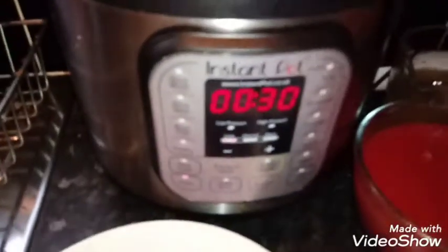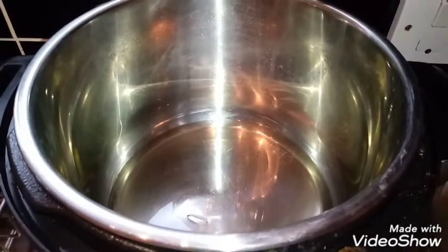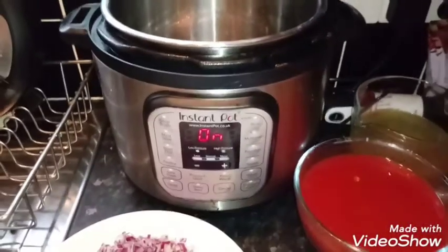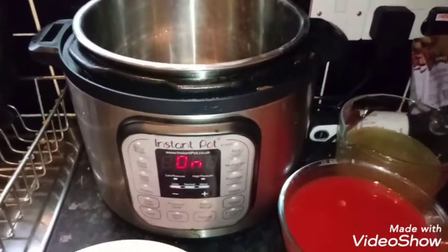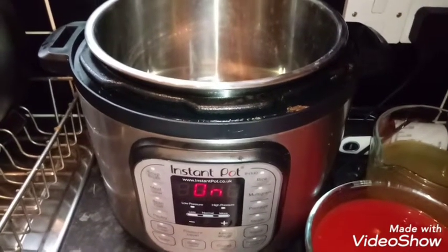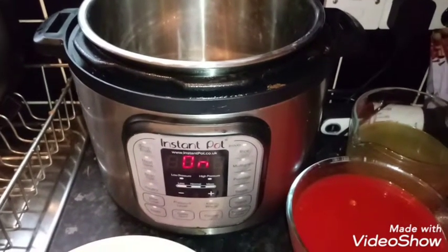Now you need to put four tablespoons of oil into your pot. I'm going to turn it on to sauté. I'm using an Instant Pot for convenience — you don't have to, you can do this on the stove top. But I don't really have a large pan suitable for this, so just out of pure convenience I'm using the Instant Pot. These are great gadgets; if you haven't got one I suggest you get one if you can. They really speed up cooking time, although ironically not in this recipe because this is mainly a sauté recipe and doesn't require pressure cooking. I'll just wait for that to come up to temperature.